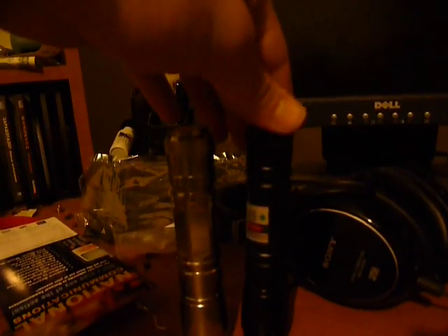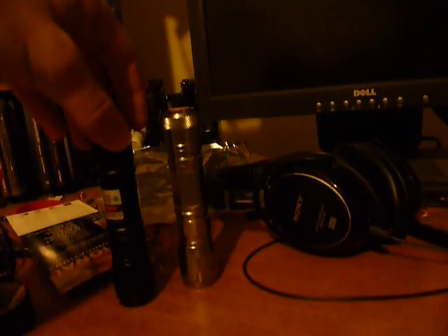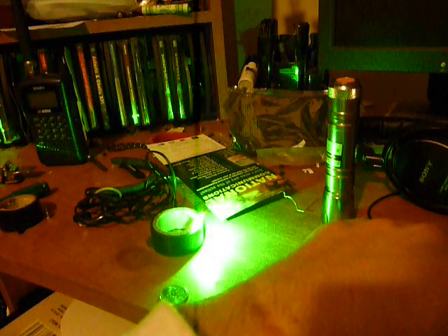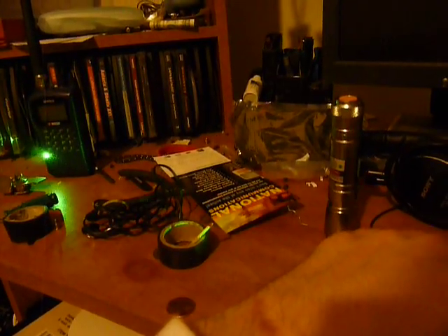Looks like it's not gonna light, so I'll take this off and get my pretty much exactly identical 100 milliwatt laser. I'll put them side by side, set that up and focus it. There we go.